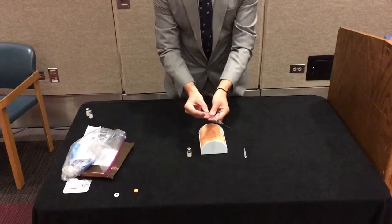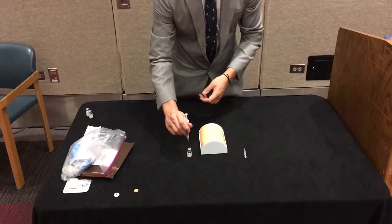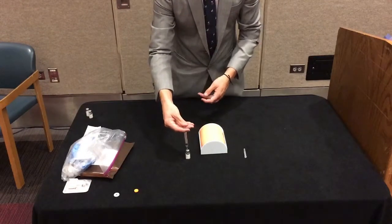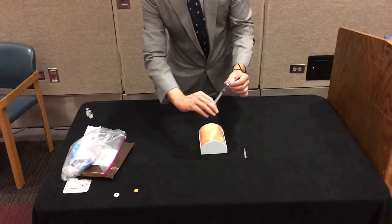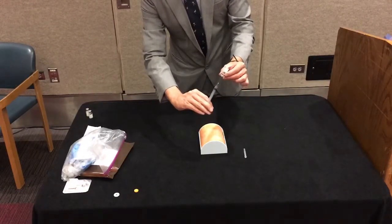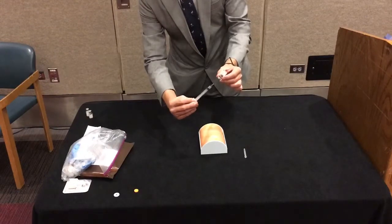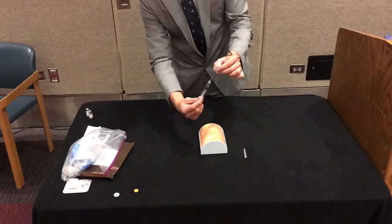You'll take the syringe, draw back one milliliter of air, inject it into the vial. What we're doing is we're creating just a slight vacuum to help us get the medication out. And then you'll be pulling the syringe below the liquid line all the way down in the neck of the actual vial, drawing up that entire dose of naloxone.